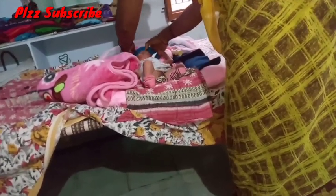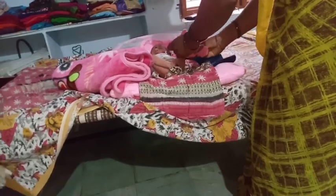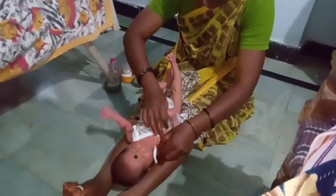Hi friends, good evening! Welcome back to our channel. So I am going to try to do oil massage today.